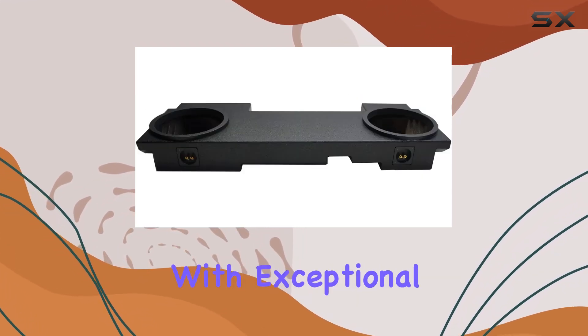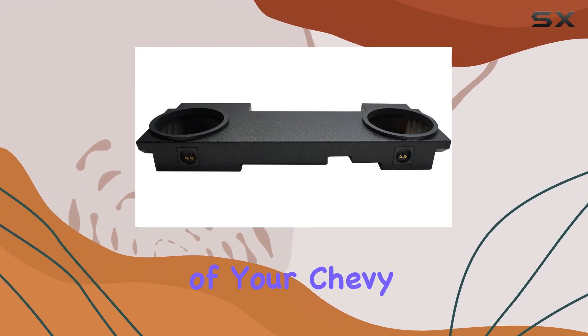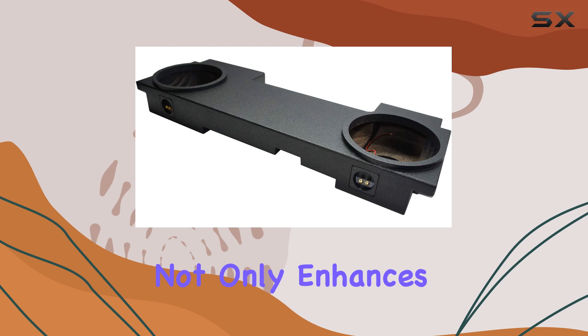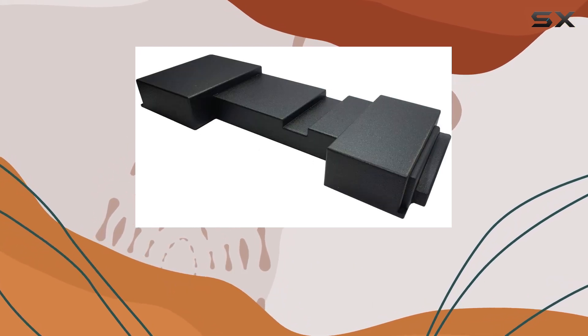It's built to last, with exceptional durability that can withstand the demands of your Chevy Avalanche. The tough protective bed liner coating not only enhances its durability but also adds to the aesthetics of your vehicle's interior.